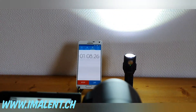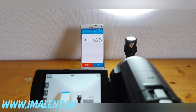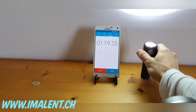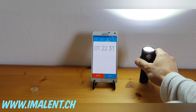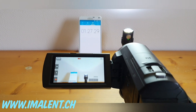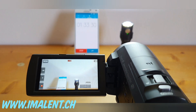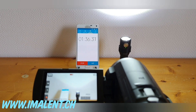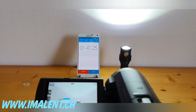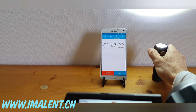Everything seems fine — 3000 lumens is fine for constant use. The light really gets warm after a while, and when you quickly switch on the turbo or the 8000 lumen mode, it gets warm very quickly and is difficult to cool back down. But 3000 lumens seems fine over a long period of time — in my test it didn't get too warm.